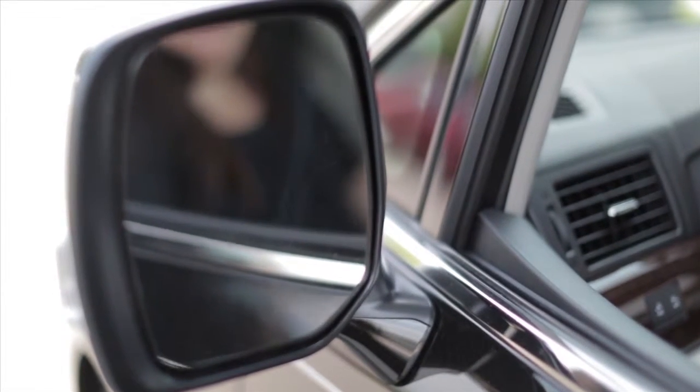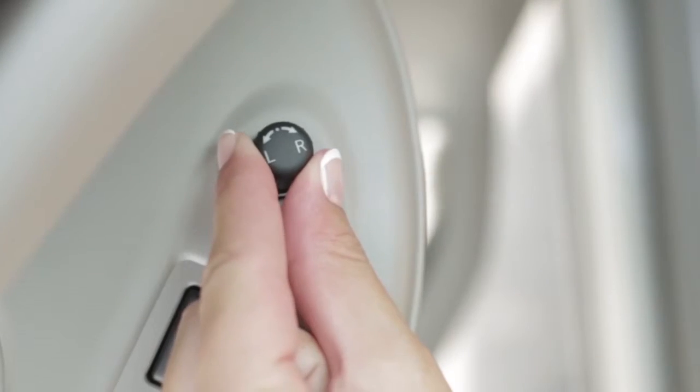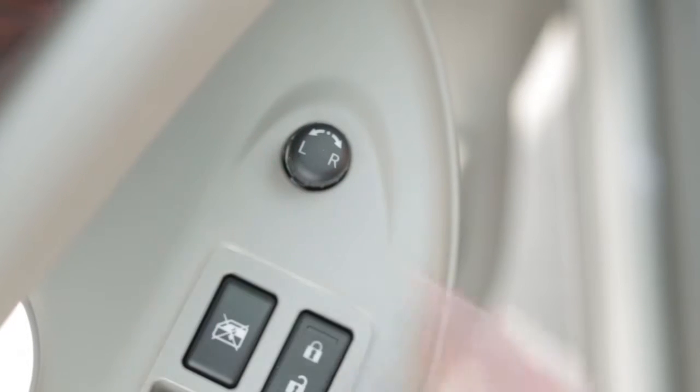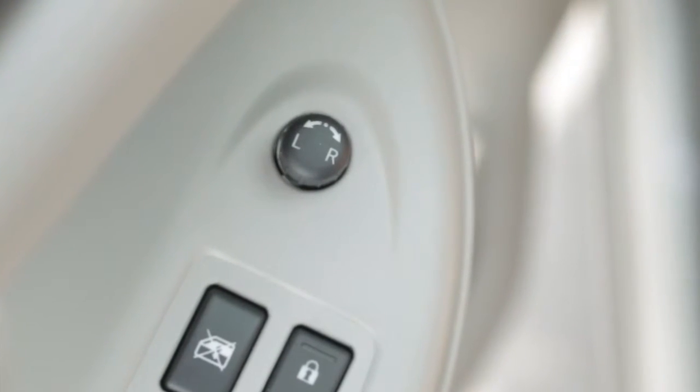To make adjustments to the outside mirrors, rotate this switch to the left or right to choose the corresponding mirror. Then move the control up, down, left, or right to get the proper view. This switch will only operate when the ignition is in the ACC or ON position. When you have the mirrors positioned properly, put the switch on its center, neutral position. You'll thus avoid accidentally changing the mirror positions.